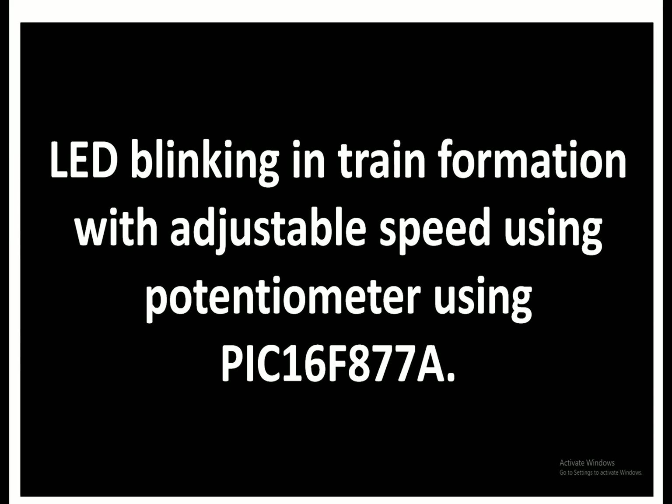In this video I am going to show you: first we will blink LEDs in train formation, then I will show you how to control the speed of that train using a potentiometer. The microcontroller we are going to use is the PIC16F877A, so we will have an adjustable speed control of LED blinking in train formation. Let's get started.